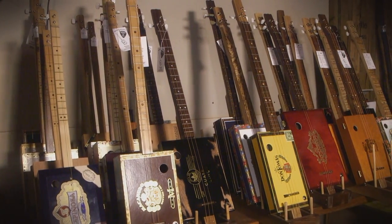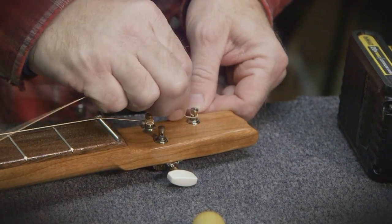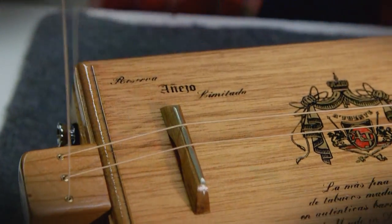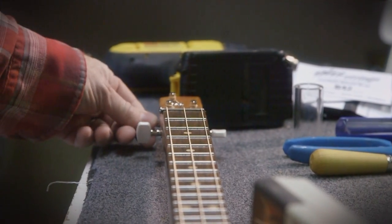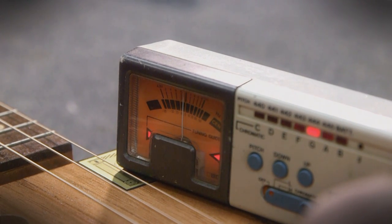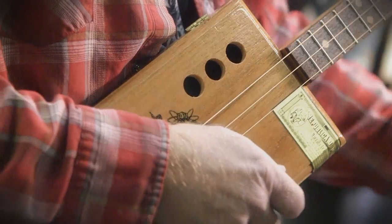Everything gets glued up and then finished off. Then the fun part — you get to string it up and plug it in and play it, and hopefully it works and it makes a guitar. So we've got our three-string guitar, we're going to string it up. Now we're going to tune this sucker up. You want this to be in G open, and then when you play the 12th fret — that was perfect. So the intonation's good on that, it sounds good.